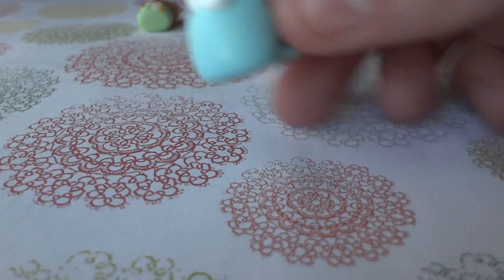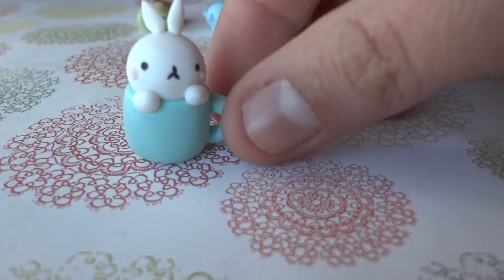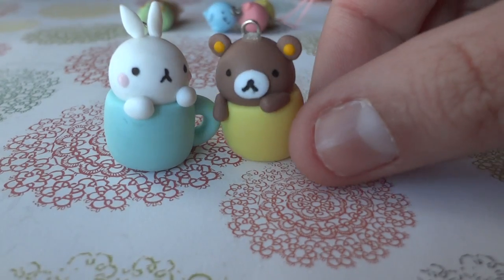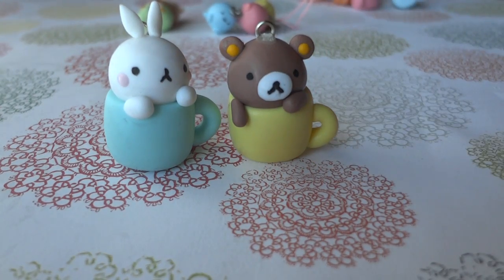I made the yellow one — I made Molang inside a mug. I made Rilakkuma and Korilakkuma.